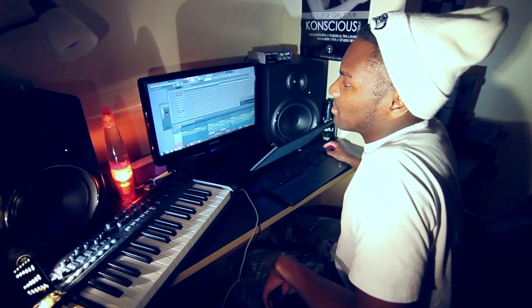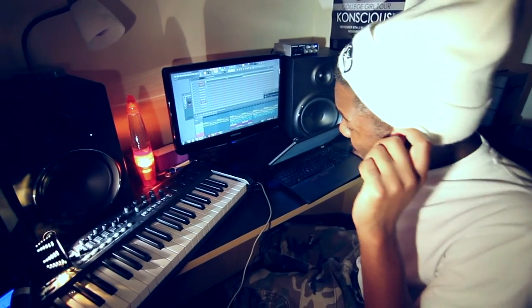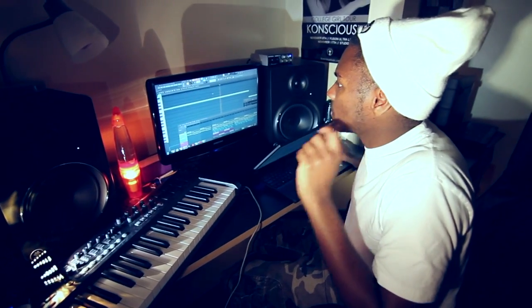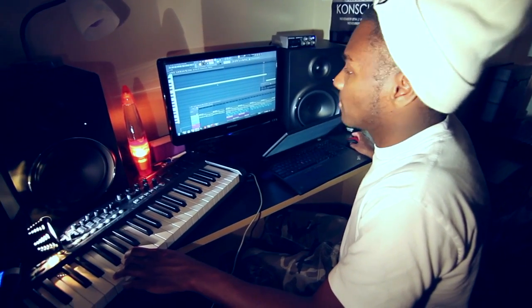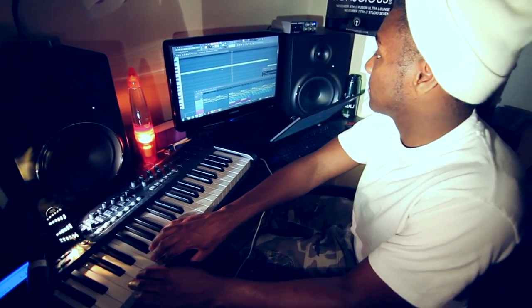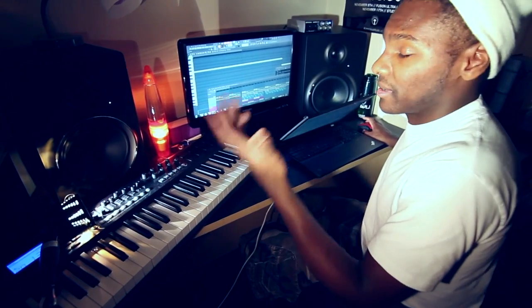Let me break down some of the stuff for you. Here's our bass line — it's right there. It's just E right there. A real basic bass line, and I put a little bit of filter on that.